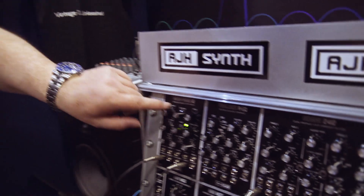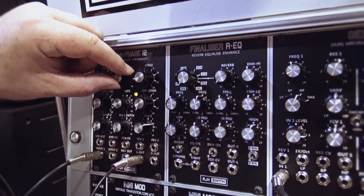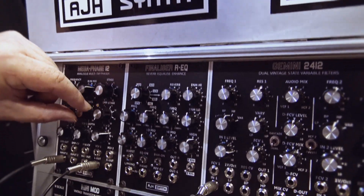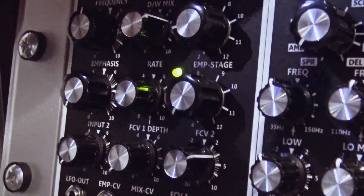Let's hear that then. We also have voltage control of the wet-dry mix, and we also have voltage control of the emphasis as well. So we'll just put some basic white noise through first.